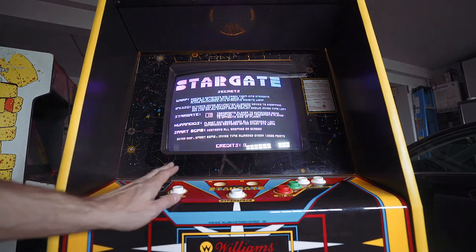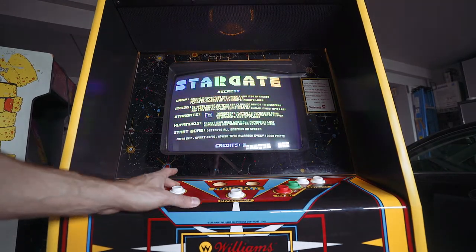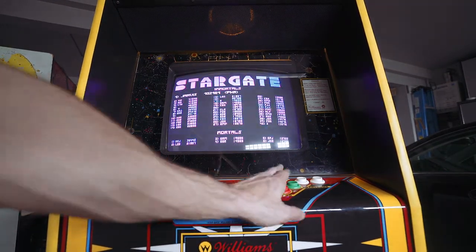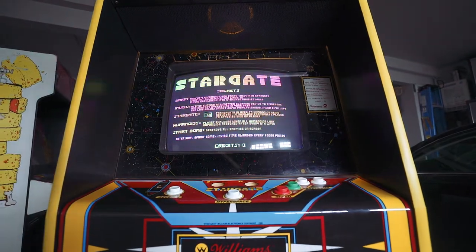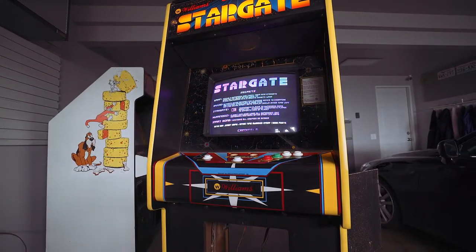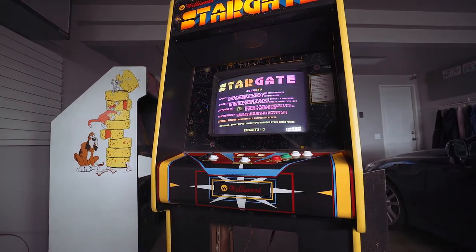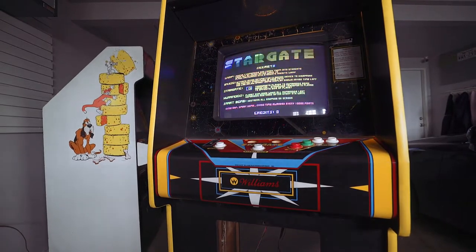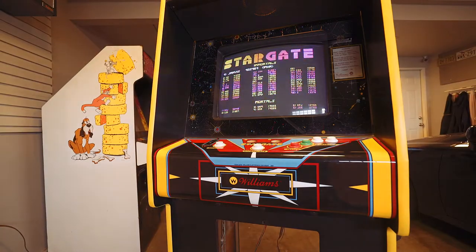No buttons or control panel yet. I think every time you press something it changes — one of them reverses, gives you hyperspace, shows the scores. So we have a monitor and I'm going to adjust it to fit the game a little better because it's a little off — the screen value is a little high. Next I was thinking of doing the coin door.